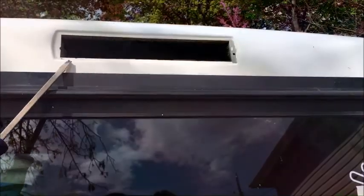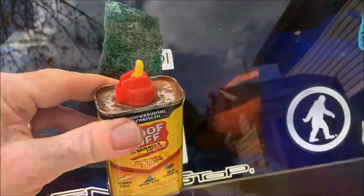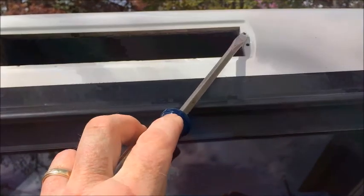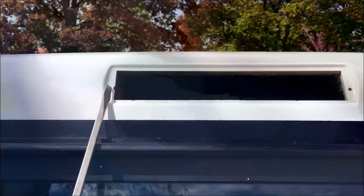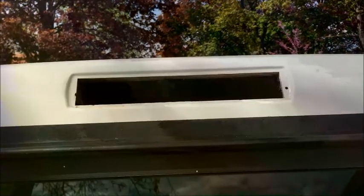I've cleaned up the opening that had all that gunk and adhesive gasket around it. What I actually found worked better than the razor blade was some Goof Off with a Scotch-Brite pad — that dissolved the adhesive and didn't scratch the gel coat as much. I did scratch a little bit where I was trying to use the razor blade, but that'll be covered up anyway. You can see where there's one hole where the rivet was, though when they installed it initially that rivet was just barely on the edge of the opening so it really wasn't doing anything.